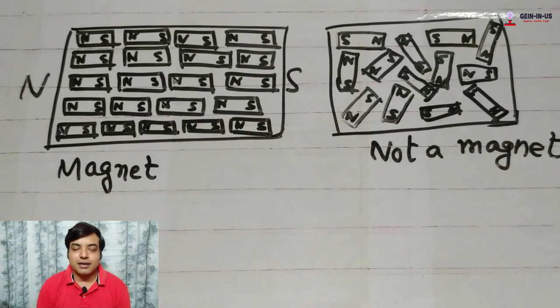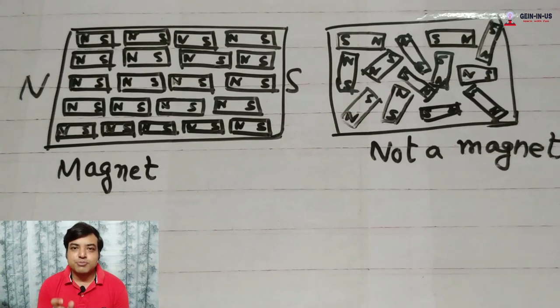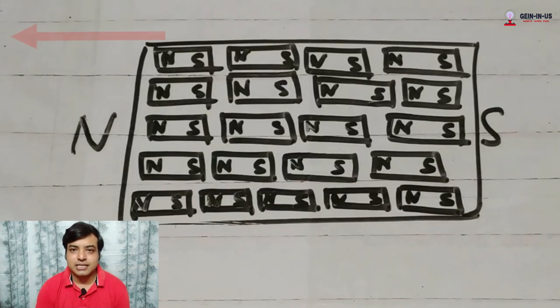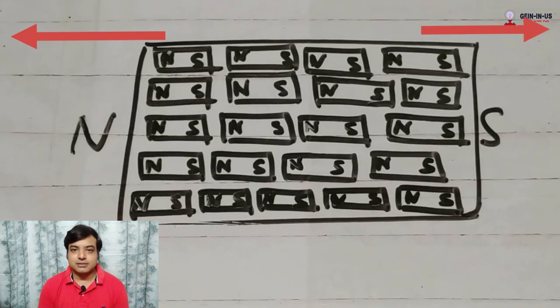Why do magnetic materials get attracted and magnetized? Let me show you the reason. A magnet has a north and south pole. Inside the magnet, there are small small blocks, and all the blocks have a north and south pole. In a magnet, all the blocks are arranged in a particular way — all the north poles face one direction and all the south poles face the other direction.